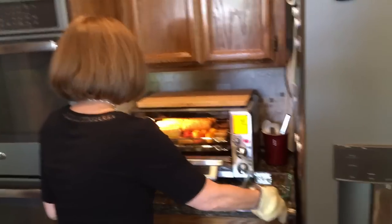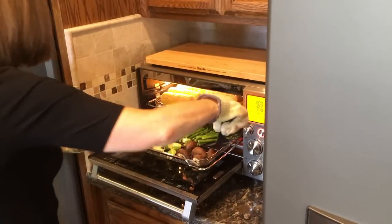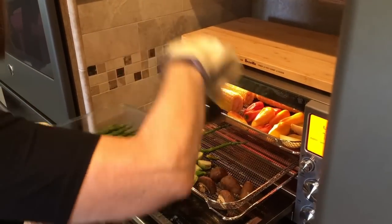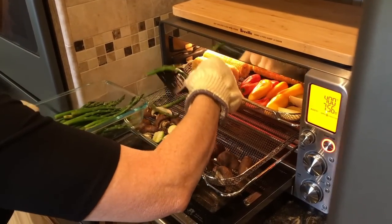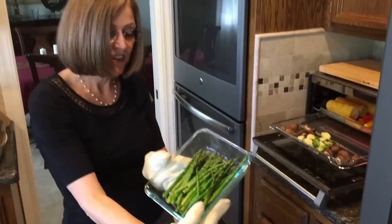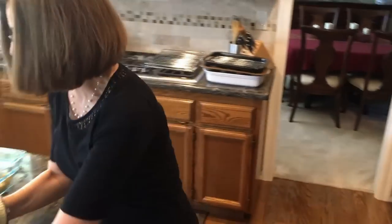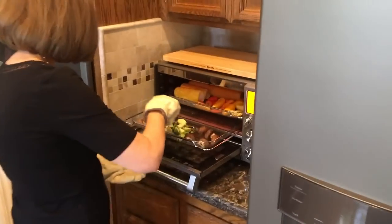It's time to take out the asparagus. I always use my glove mitts. Look how great those are — I love it. I probably could have pulled them out just a little bit earlier because they're small ones; the last batch I did were thicker.